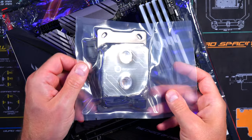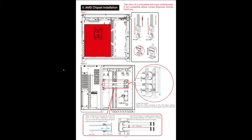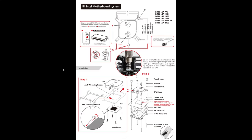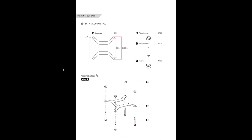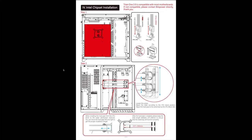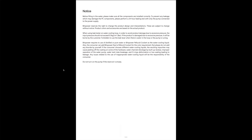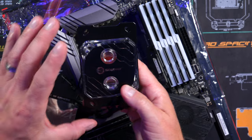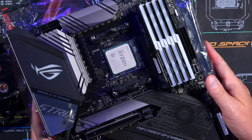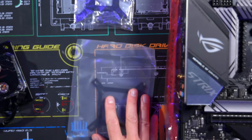Now time for the CPU block. I'll post the installation instructions from bitspower.com on the video for a couple seconds so you can see Intel versus AMD. I'm going to do AMD. The CPU block has the AMD bracket on by default. If you have Intel, you'd be looking at these separate brackets — regular Intel or if you have a 12000 series LGA 1700, you'd use the corresponding hardware.